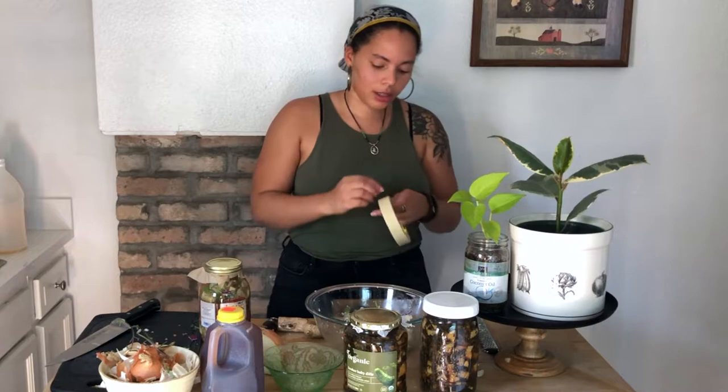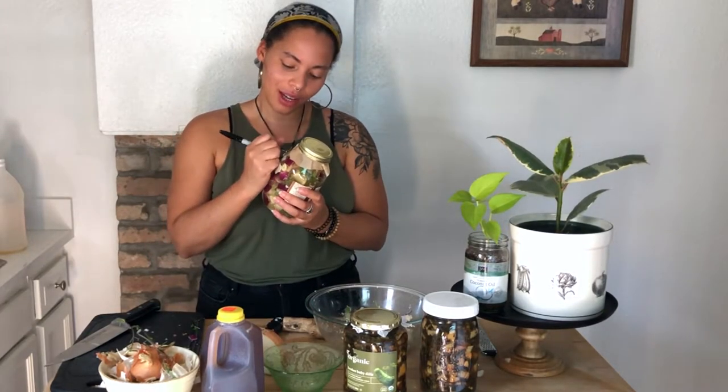Label it with some masking tape with the date. If you're using a recipe and trying to find the best fire cider recipe ever invented, just write down everything you put in it. I'm going to label it with the day I made it — Fire Cider 10/11/2020. That way you know what's going on. If you think you'll remember the day, you won't — so label it. Always get into the habit of labeling your herbal preparations.